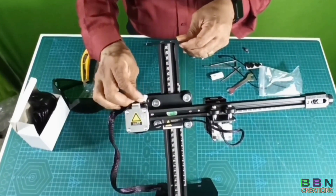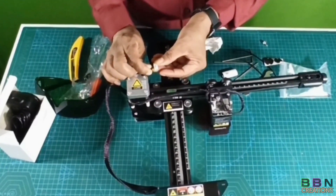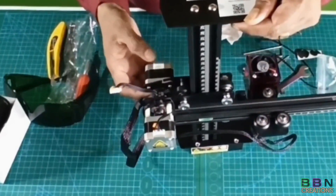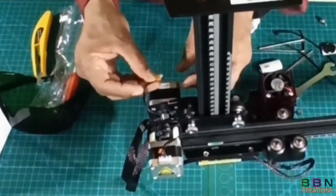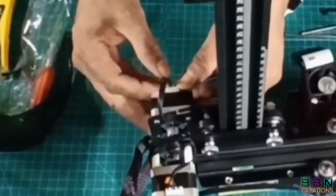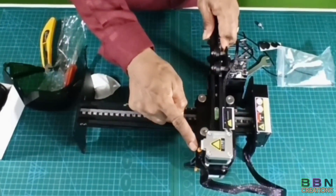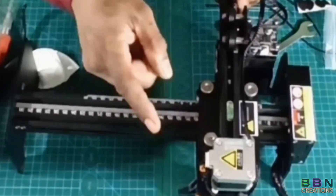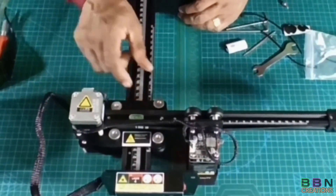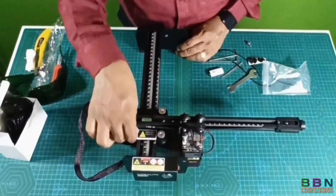This part is for the Y-axis. The X-axis is already fixed. The level is okay — it is correct, no need to change it.